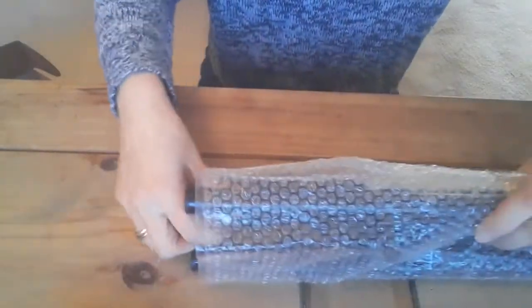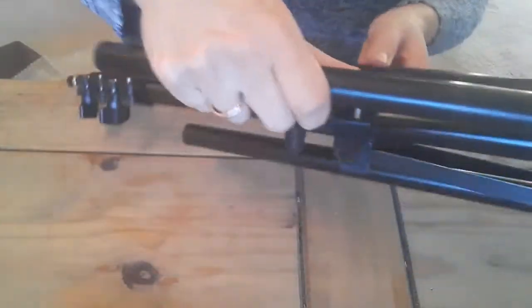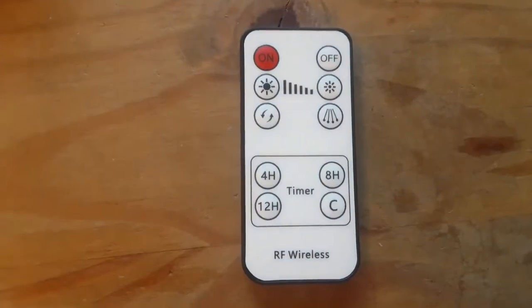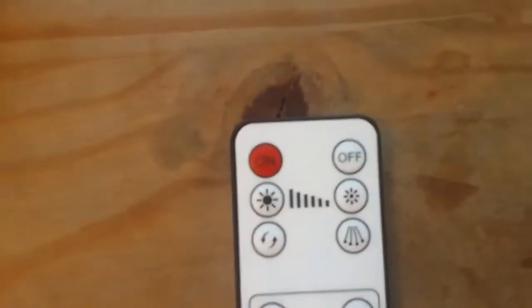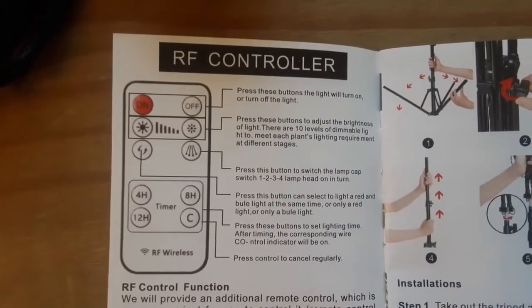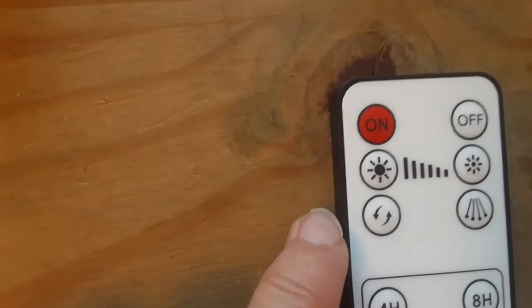The goosenecks are flexible, and there is a stand or tripod which you can adjust the height of. Let's have a look at each component individually. There is a wireless controller, and it's got a few functions. The signal is receivable within 30 meters, which is good.